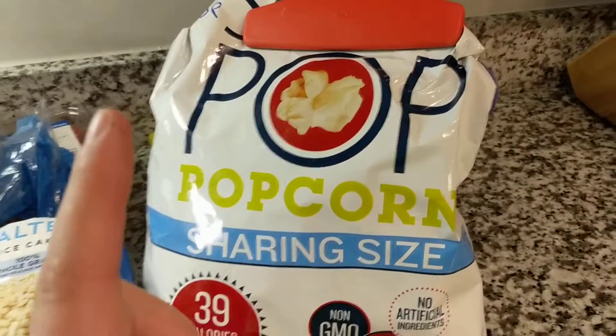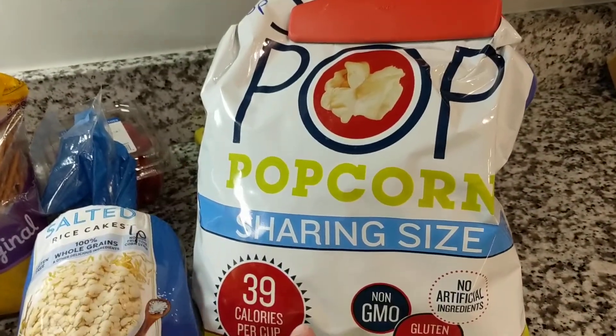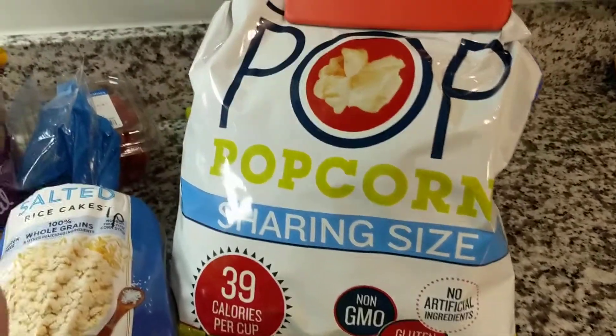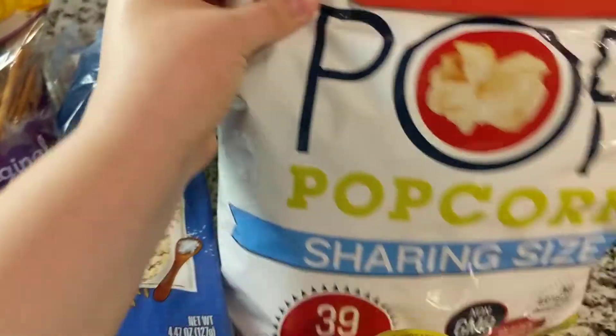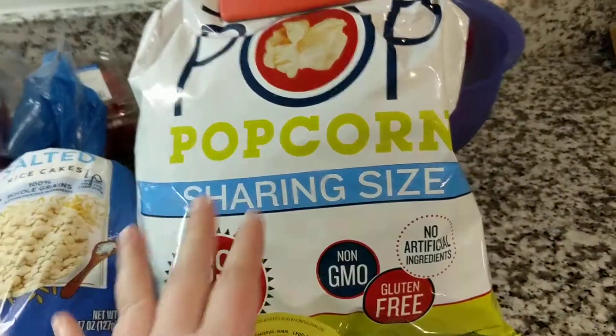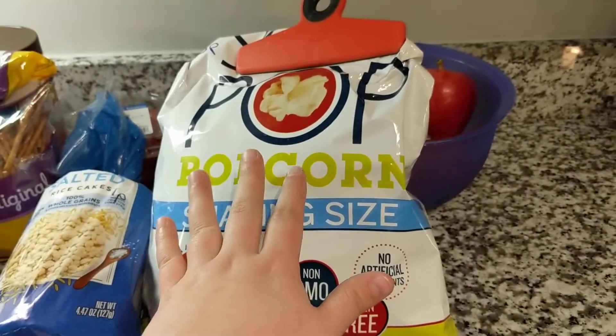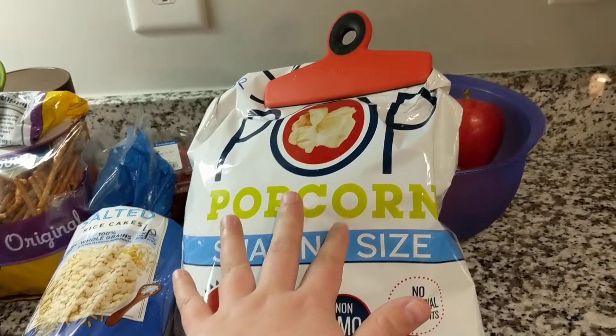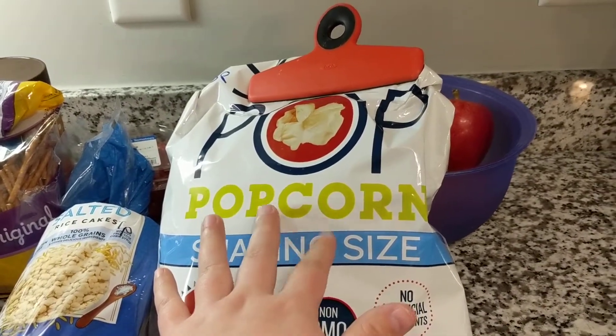The last thing you could do is the Smart Pop Popcorn — this is just the sharing size. You can do five points for three and three-fourths a cup. And of course the lower the amount, the lower the points. I did two cups the other day and it was, I think, about two points.